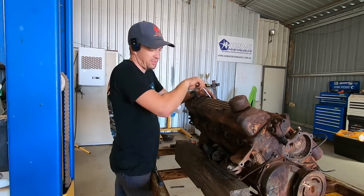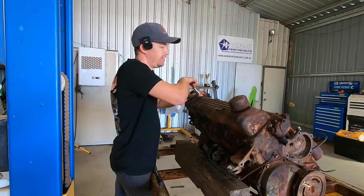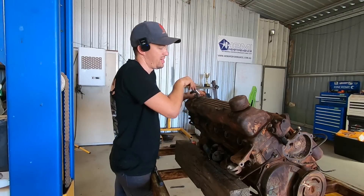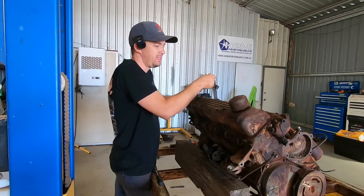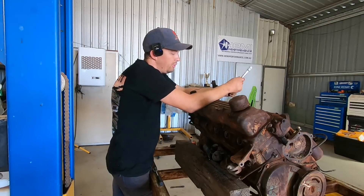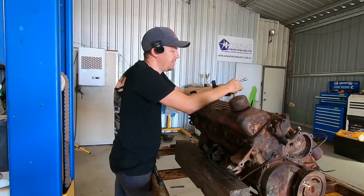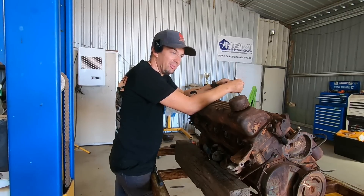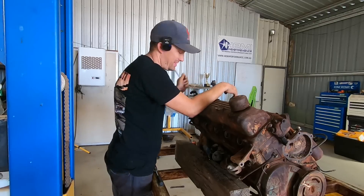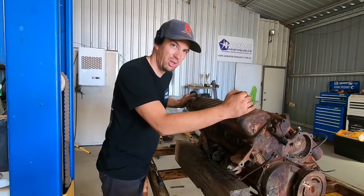Here comes the next exciting bit — we'll pull this valve cover off and see what it looks like underneath. Normally it gives a good indication of the engine's condition. This car, the Pacer, we believe was abandoned around the early 90s just from the relics we can find inside the car, which means it's been abandoned for as long as I've been alive — really quite fascinating. Let's pull this valve cover off now and see what horrors await us below.